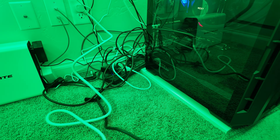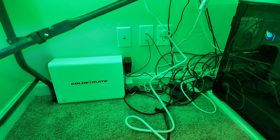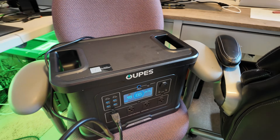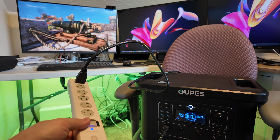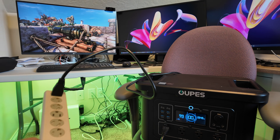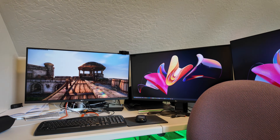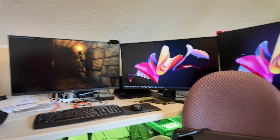I have a different EPS that this plug strip is normally connected to, but today we're testing the EPS capability of this Opus power station specifically. I flipped the switch cutting power — the computer stayed on and working just fine, and the power station seamlessly took over running the computer.